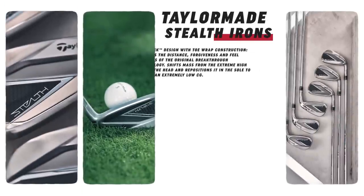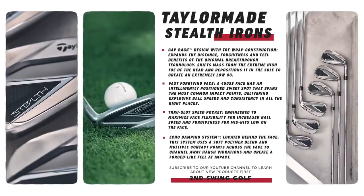It's still going to feel like a forged iron but obviously play like a more game improvement iron. The last few years for TaylorMade irons has been that damping system — a unique polymer blend behind the face to really soften that feel. I don't think you can fully simulate the feel of a forged iron in a game improvement iron like this, but it comes real close. The other key point is the new toe wrap construction and cap-back design. They've taken weight away from the high toe area and used that to lower the center of gravity, moving it behind the club face and lower in the sole area. So a lot easier launch, more forgiveness, and more stability on impact.